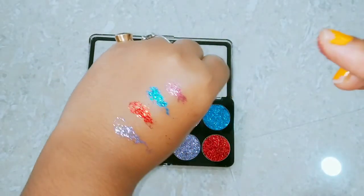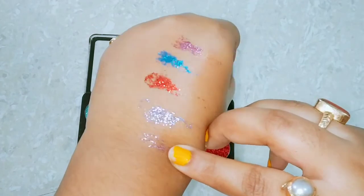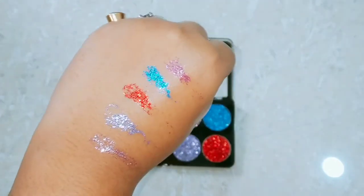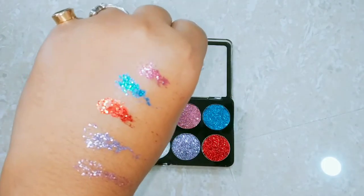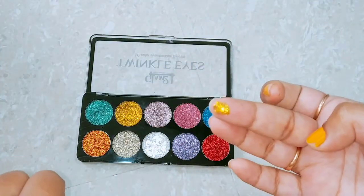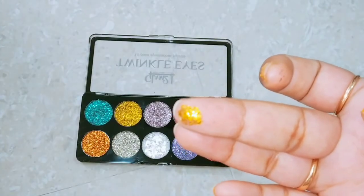Now this is the purple color, which is very beautiful — you can see it. It will be very easy to apply on your eyes. I will also feature it in an eye look video next time.